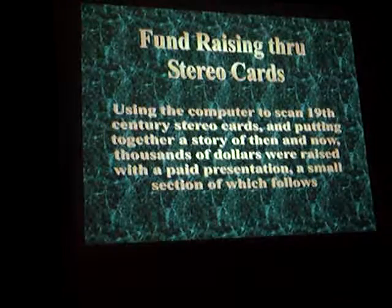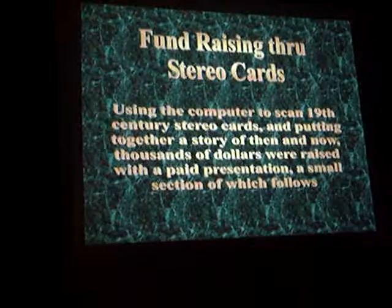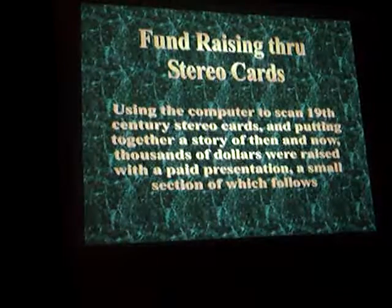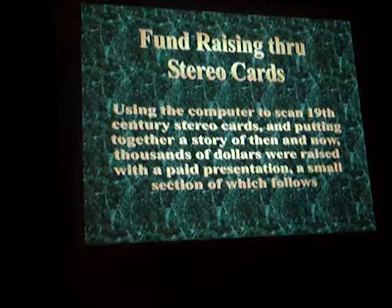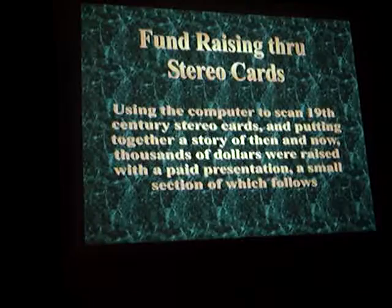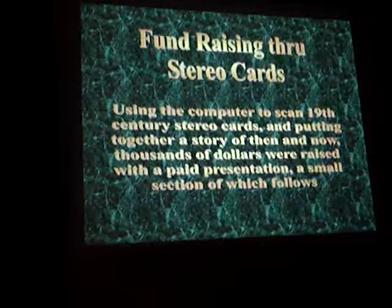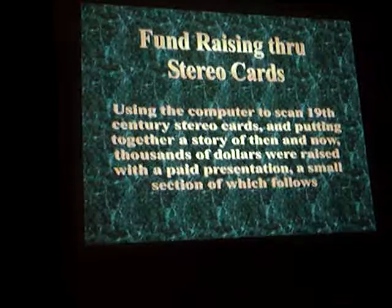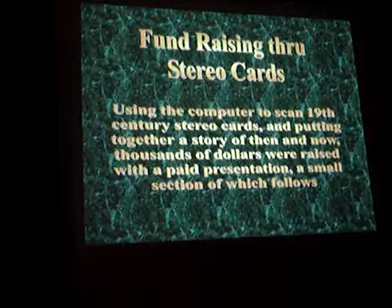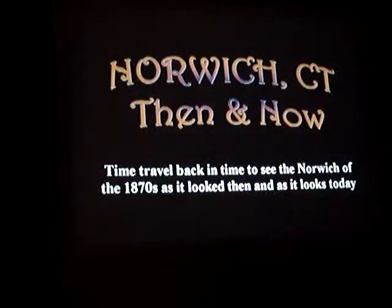Fundraising through stereo cards will be the last section. Using the computer to scan 19th-century stereo cards and putting together a story of then and now, I've raised tens of thousands of dollars with a paid presentation. This will show you what can be done with a computer and stereo cards. Every historical society in America has stereo cards. This is called Norwich, Connecticut, then and now.